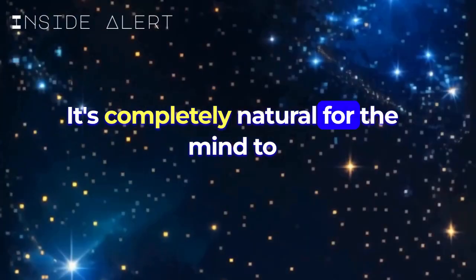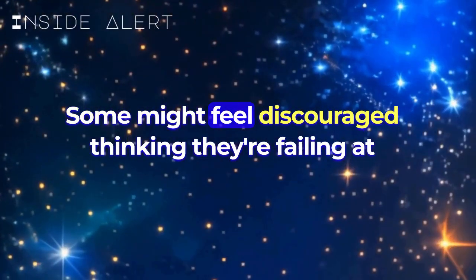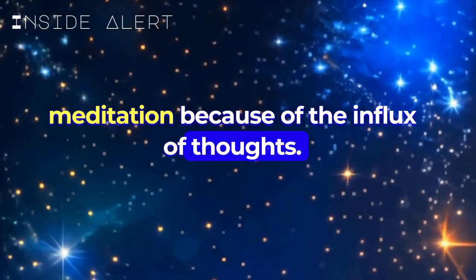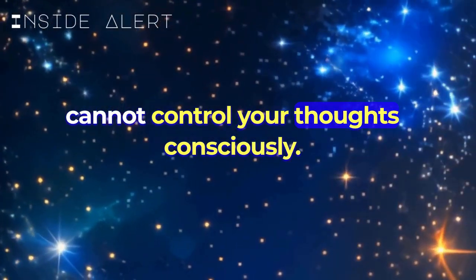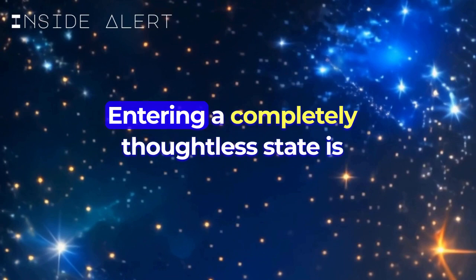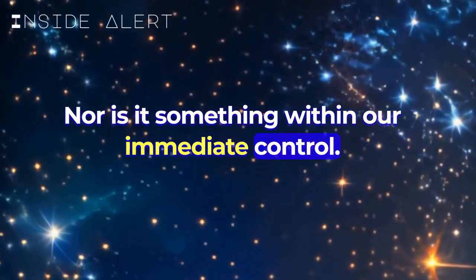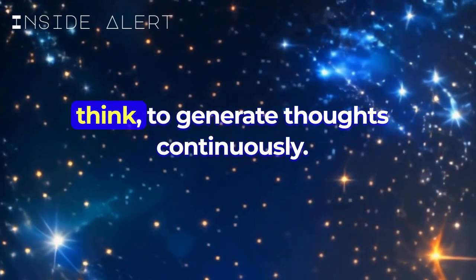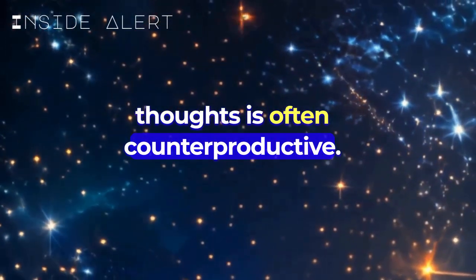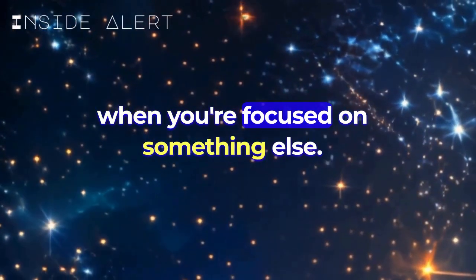It's completely natural for the mind to wander during meditation, and this is a common hurdle for many beginners. Some might feel discouraged, thinking they're failing at meditation because of the influx of thoughts. But here's the truth: you cannot control your thoughts consciously. Just ignore them and accept that it is the mind's nature. Entering a completely thoughtless state is not the goal of meditation, nor is it something within our immediate control. Our minds are designed to think, to generate thoughts continuously, and consciously trying to suppress these thoughts is often counterproductive. Instead, consider this: your thoughts naturally reduce when you're focused on something else.